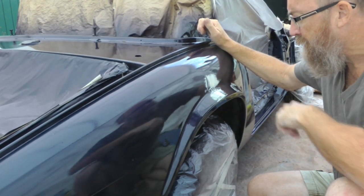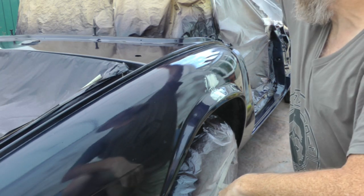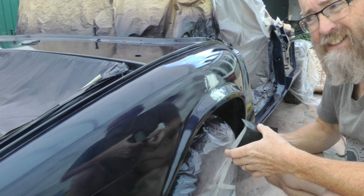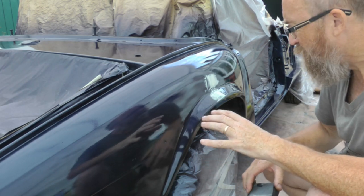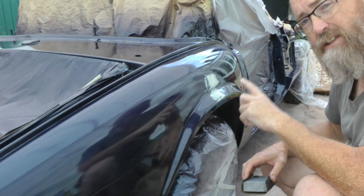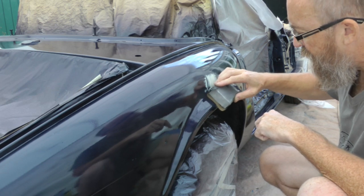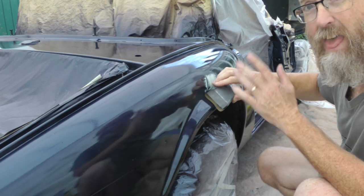We've got a light covering of filler in here. We're going to wet sand it and we're going to start with some 320 and work up from there. You can't wet sand metallic paint — it alters the metallic finish. This is clear coat so it's ok to wet sand this, but we need to be careful not to go through the clear coat. That's the idea of the filler — to protect the clear coat around the area of the run, so all we should do is hit the high spots of the actual run itself. Hopefully, that's the theory.